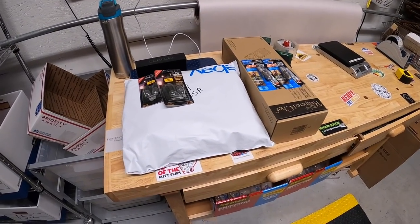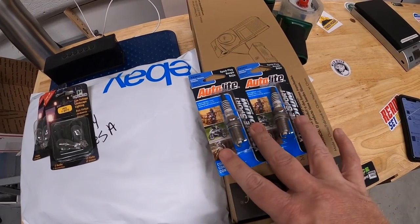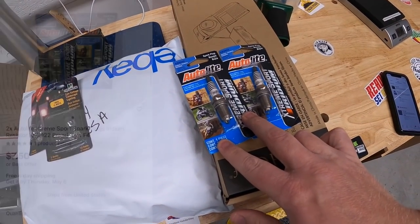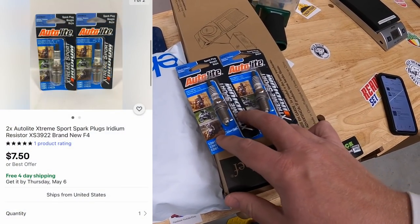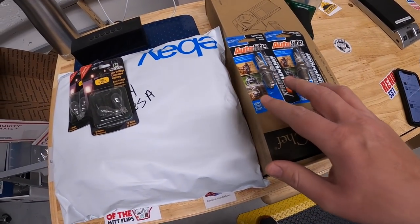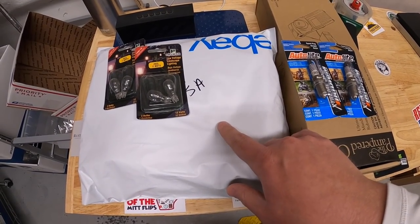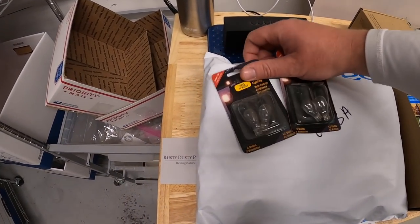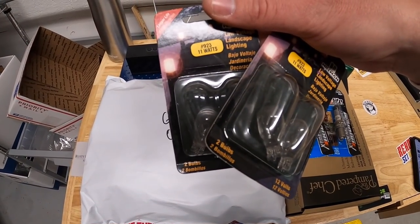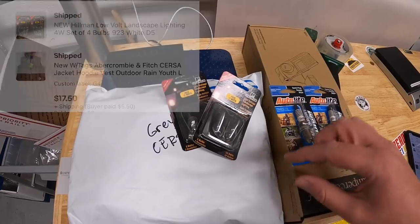Time to ship orders. The first few things I pulled from my storage unit. I sold these spark plugs for $7.50 free shipping — I only have about a quarter into these. I bought a bunch last year on clearance. The same buyer got an Abercrombie vest and some Hillman bulbs, paid about $17.50 plus shipping.